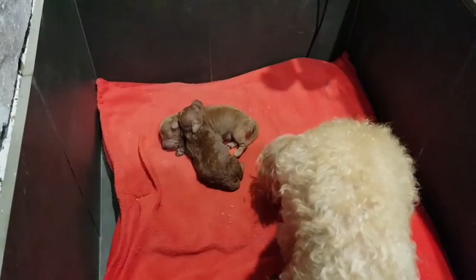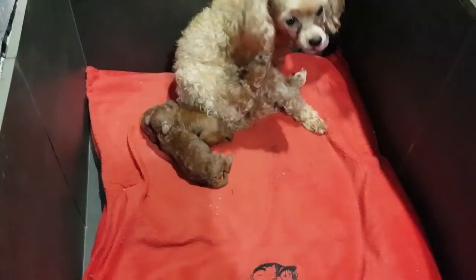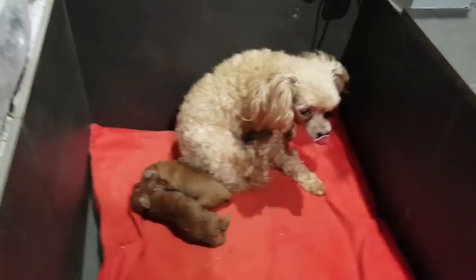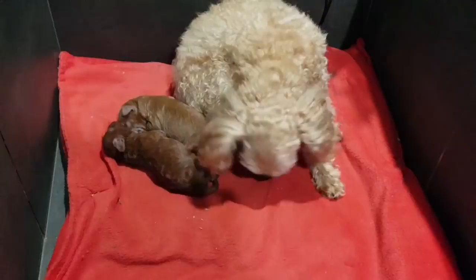The mums take it in turns to come and feed the babies. It's quite unusual for two mums to co-parent, but Izzy will feed them and then go out, and Lexi will come in and feed them. Sometimes they both lie in there together — they won't let anybody else in. It's very nice for the babies to have each other; otherwise when there's only one and the mum leaves, they're on their own and they cry.